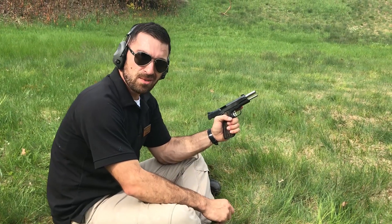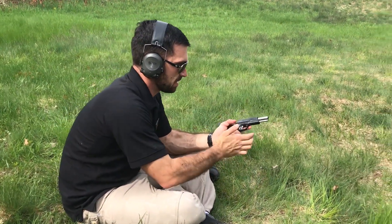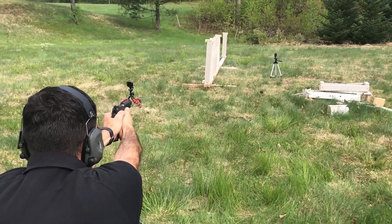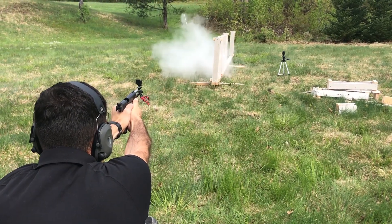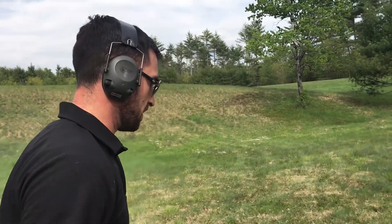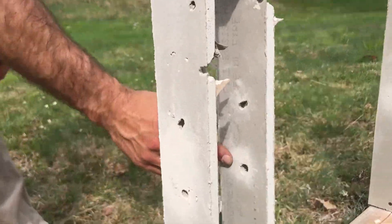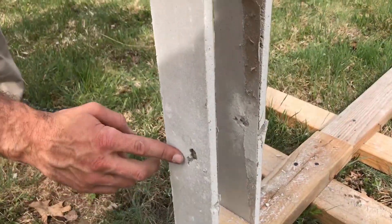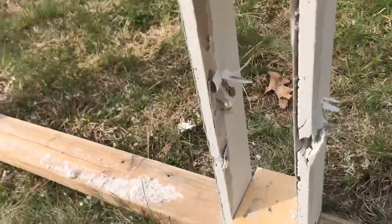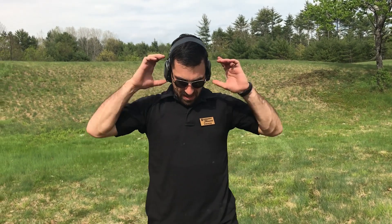Up next — a Kimber Tactical 1911 in 45. Again, I'm shooting Hornady Critical Defense jacketed hollow point. I cannot tell you how weird it is to be shooting sitting down. Center mass hit looking good — oh, we have one in the last frame, I can already see it. One, two, three, four — getting bigger. Five, six, seven — getting bigger with deformation and some fracturing of the projectile. Giant hole on the back of number eight. Nine, ten. Okay, so if the 45 made it, we know that at the very least our rifle rounds would have made it if they hadn't deformed. I'd say this is where we're probably going to end the video.